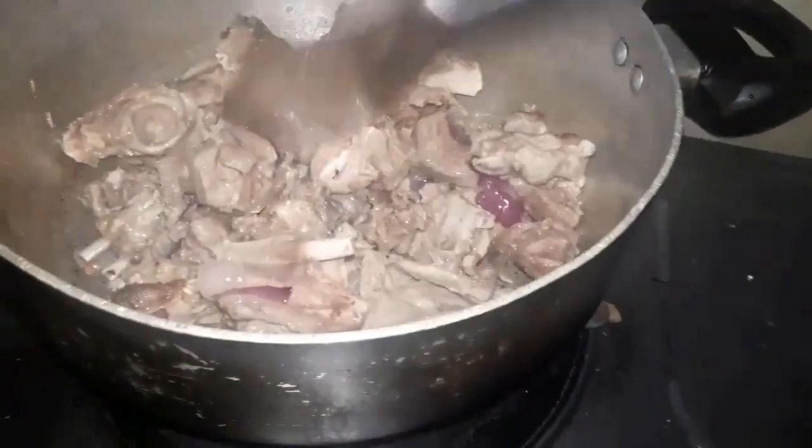After niyang mag-brown, ilagay na natin yung karne ng kambing na ating pinakuloan kahapon. Halu-haluin lang natin para manuot yung mantika at manuot yung lasa ng sibuyas at bawang sa karne. Haluin natin.